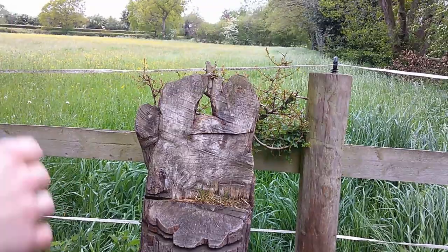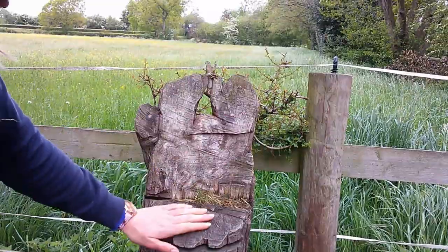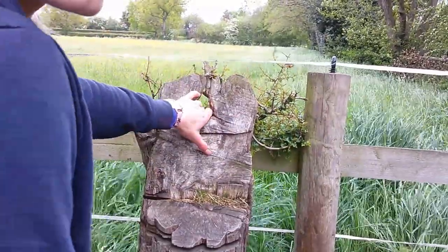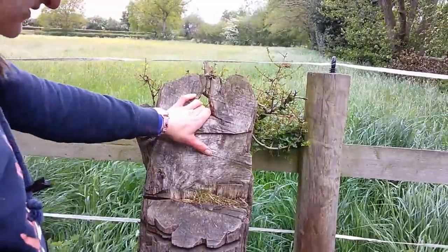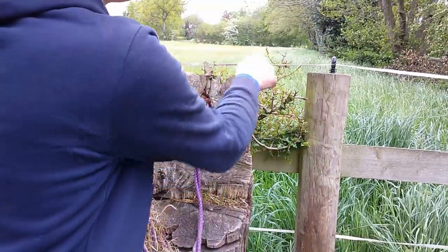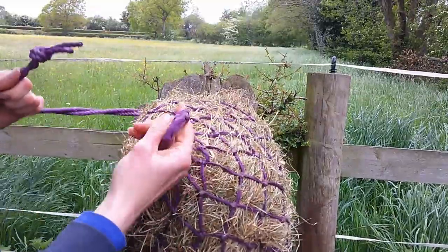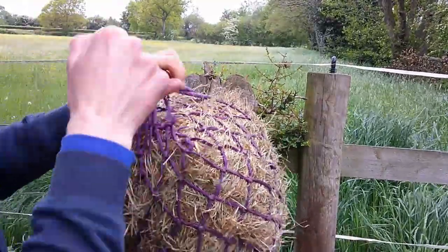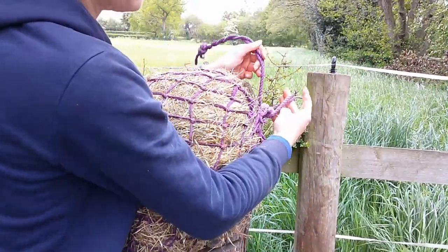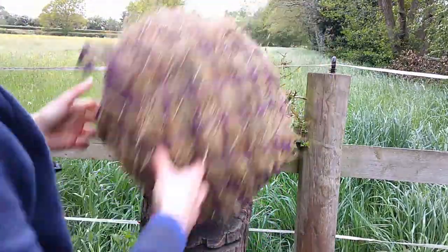This is a stump from a hawthorn tree that has been chopped down and as you can see there is a hole at the top which is perfect for putting our hay nets through. Take the end of your hay net rope, pop it through that hole, pull it around the back of the stump, put it through the corner of the hay net, pull it tight, create your loop and tie it off with whatever knot you feel like. As you can see it sits lovely on the stump and is the perfect height for the herd.